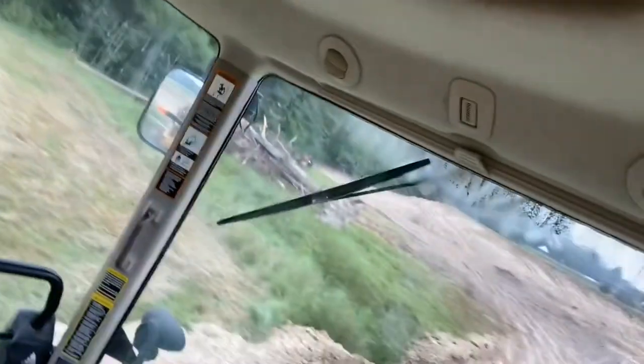Good morning. All in dirt again. Should finish up this pond levee today — not 100% sure on that. We've got to go to the far end.